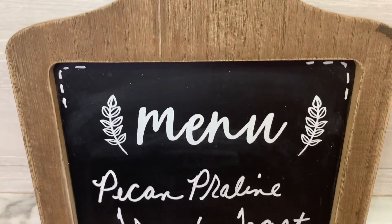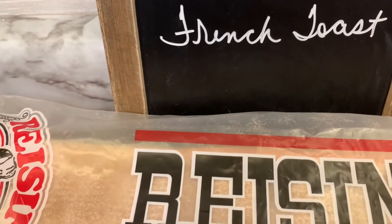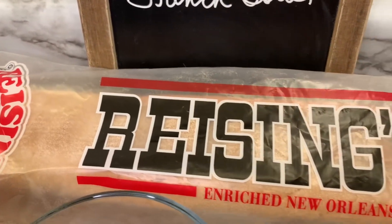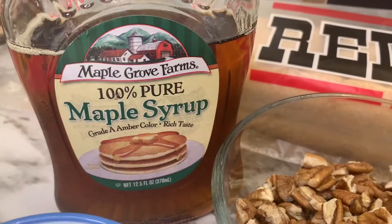Hi everyone, welcome back to my channel. If you're new here, I'm Holly, and I hope everyone's having a great day so far. Today I have a recipe for pecan praline French toast that I wanted to share, and it's a really easy recipe.